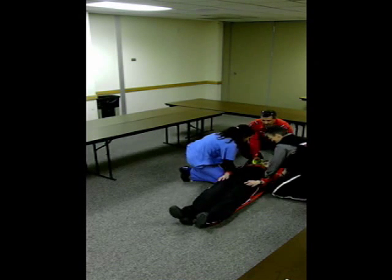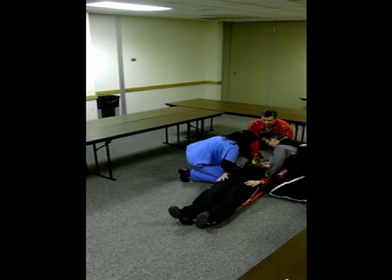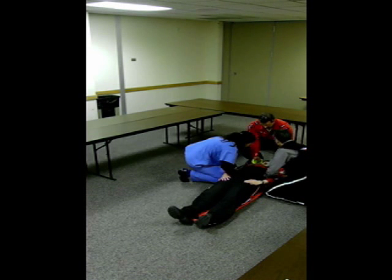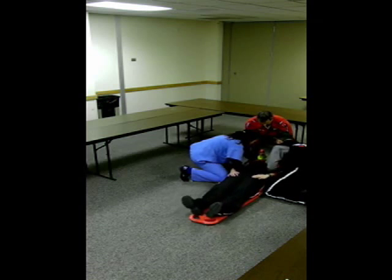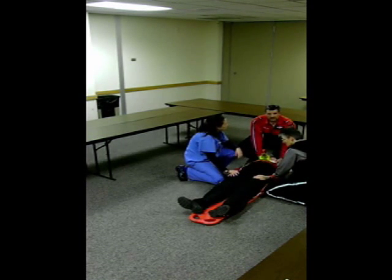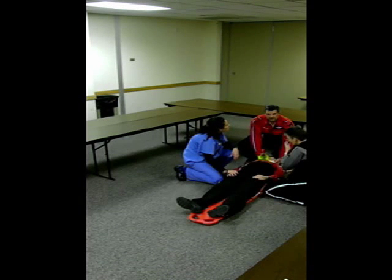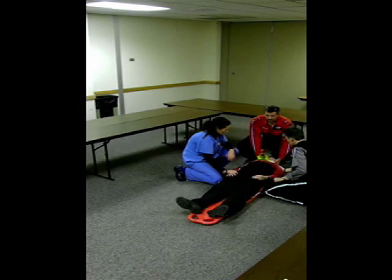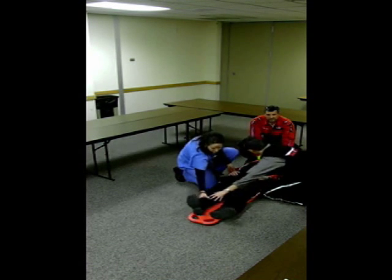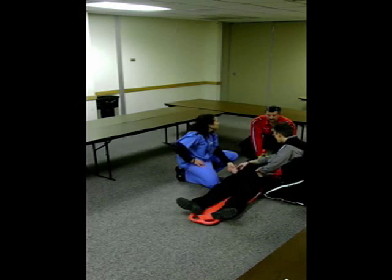Now we're going to reposition the patient so that they're fully on the board. When everybody's ready, on the three count we'll move the patient. One, two, three. From this point we will go ahead and apply head blocks that you would have in your departments and strap the patient down on the board. We check their distal pulse movement and sensation again. And if we had the time, we could pad any voids to make them more comfortable on the backboard.